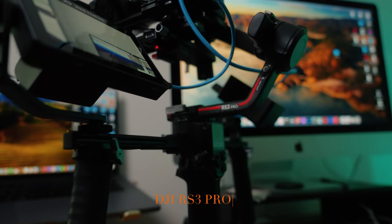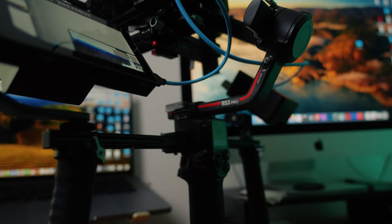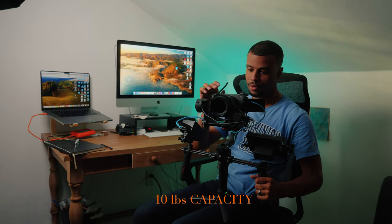The RS3 Pro is the beefiest version of that gimbal — there's also the RS3 and the RS3 Mini, all great gimbals. But I'd rather get something far more capable than I need, because there might be other situations where I want to put my FX6 on a gimbal and the other versions might not handle that payload. It has a 10-pound payload capacity. For reference, a Canon C70 with battery is a little over or under three pounds, so bigger cameras fit very comfortably. I've even seen people put Red Komodos on this gimbal without any issue.